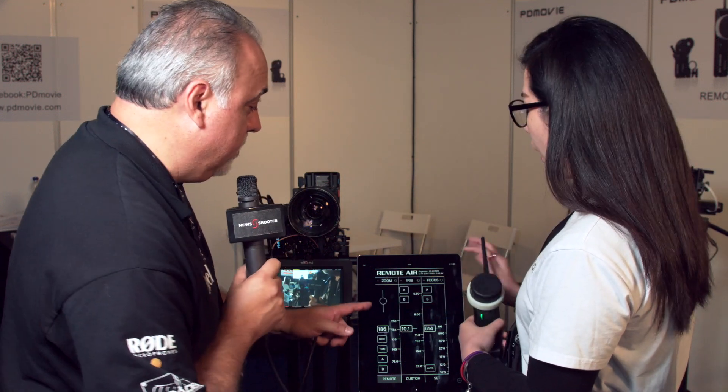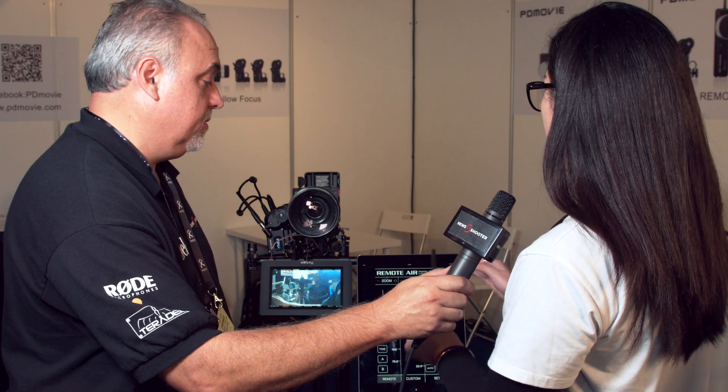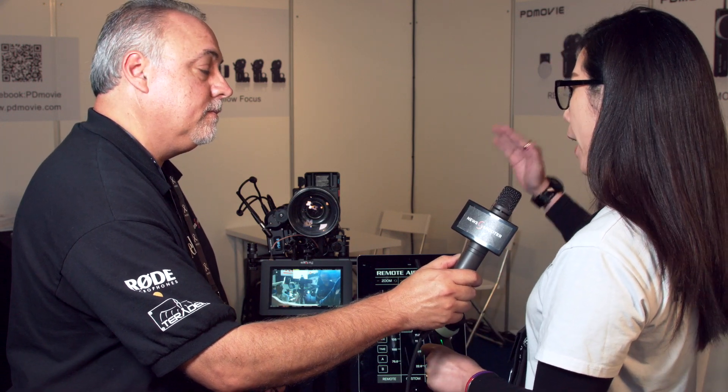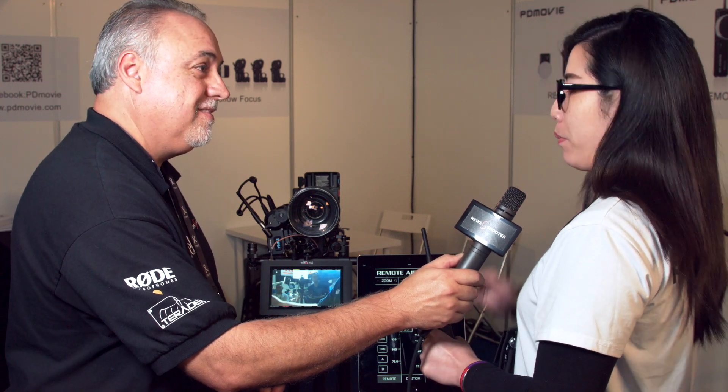Does this also have hard stops and programmable A/B points as well? Yes, with the app you can program it from A point to B point and have it automatically run from A to B.